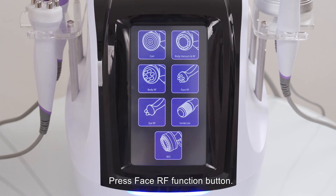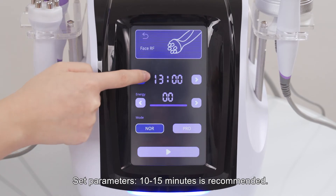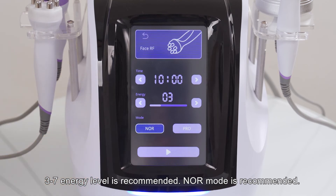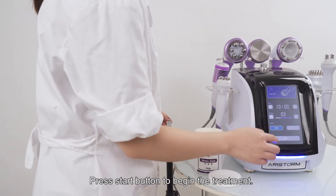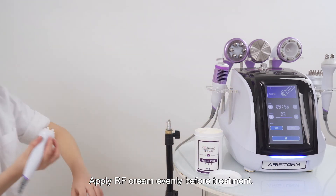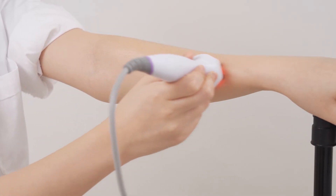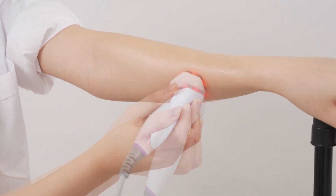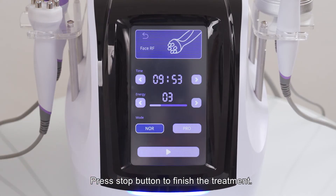Press the phase RF function button. Set parameters: 10 to 15 minutes is recommended. Energy level 3 to 7 is recommended. Lure mode is recommended. Mode selection is the same as the body RF function. Apply RF cream evenly before treatment. Press the start button to begin and finish the treatment.